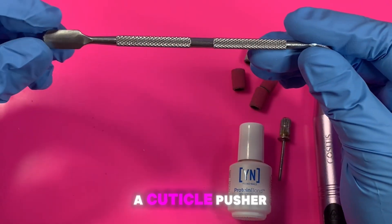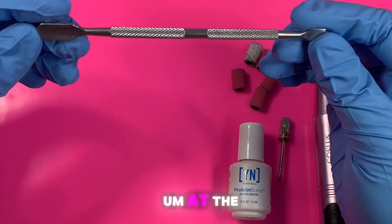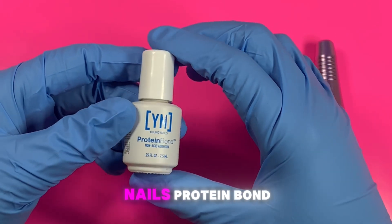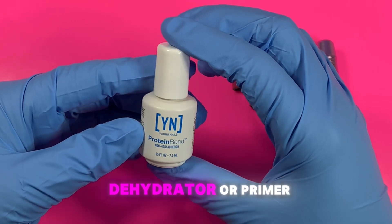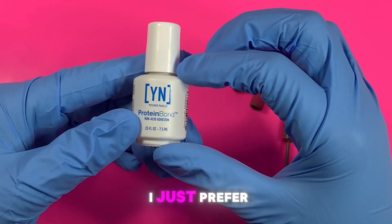I have a cuticle pusher — you can use any cuticle pusher you like; this is just what I have for this video. I use Young Nails protein bond, but you can use any type of dehydrator or primer you like. It doesn't necessarily need to be this one; I just prefer their primer.